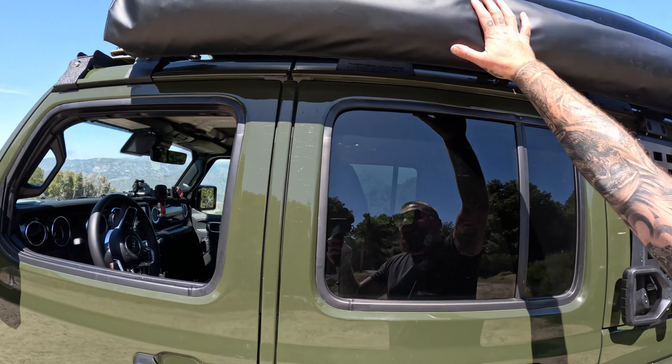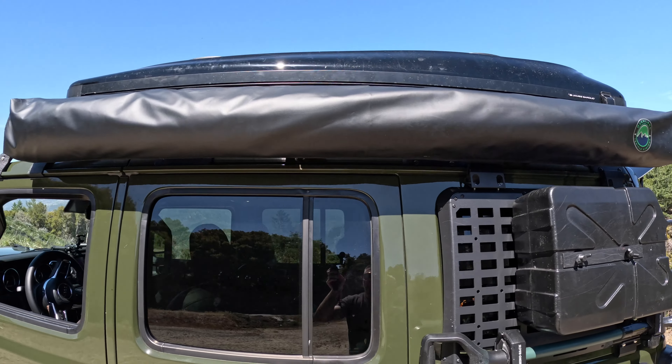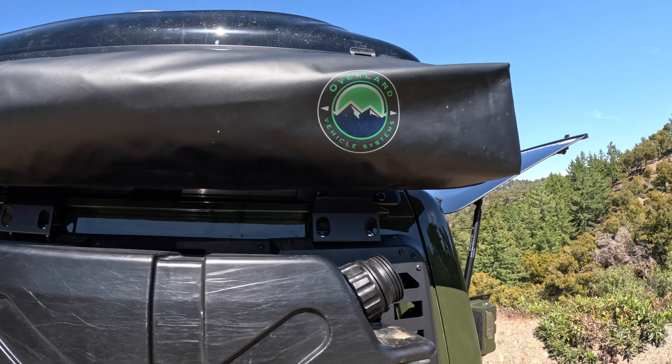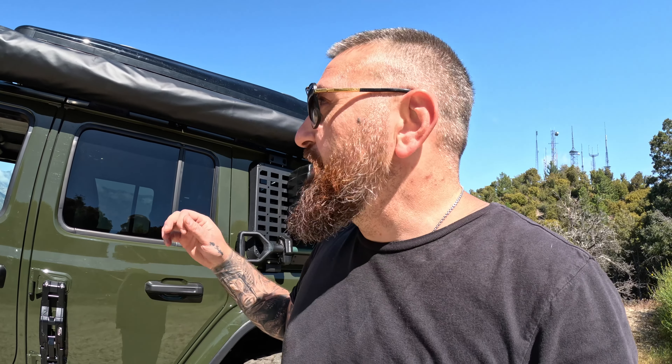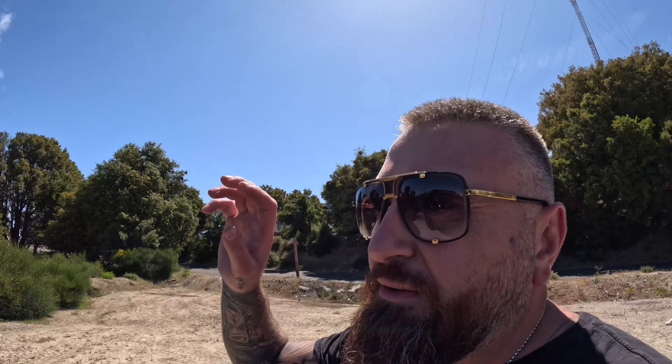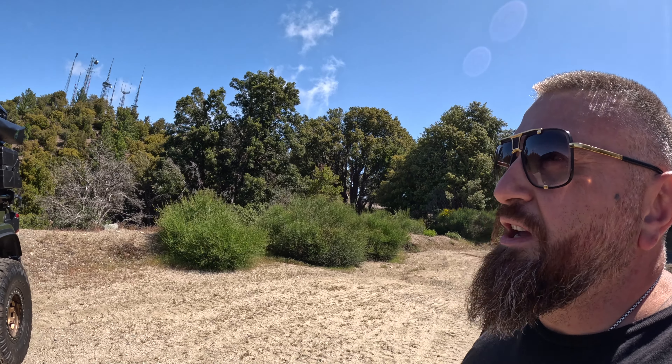To the side we got the OVS awning. This is very well built, guys. It's freestanding when you open it, and if there's a storm you can put the supports on it and tie it down. Other than that, it works great. We've also installed the iKamper roof tent, which is the James Baroud.